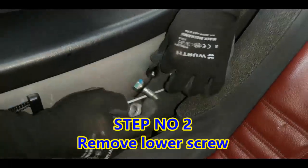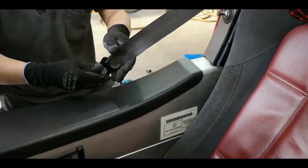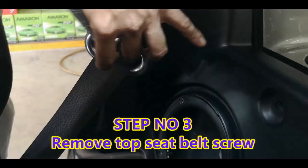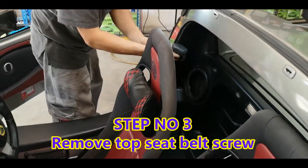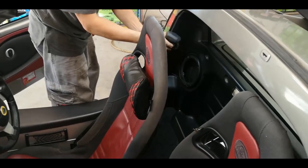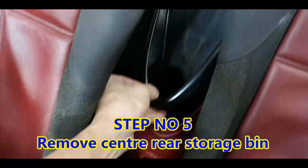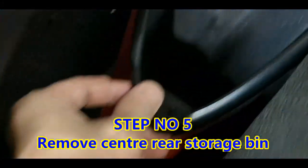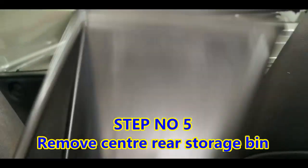Next is to remove the bottom part of the seat belt. As you can see, quite an easy process to do. So you have to remove the armrest cover — it's like a container outside. There's one screw right at the bottom, and once you remove the screw, this thing comes right off.